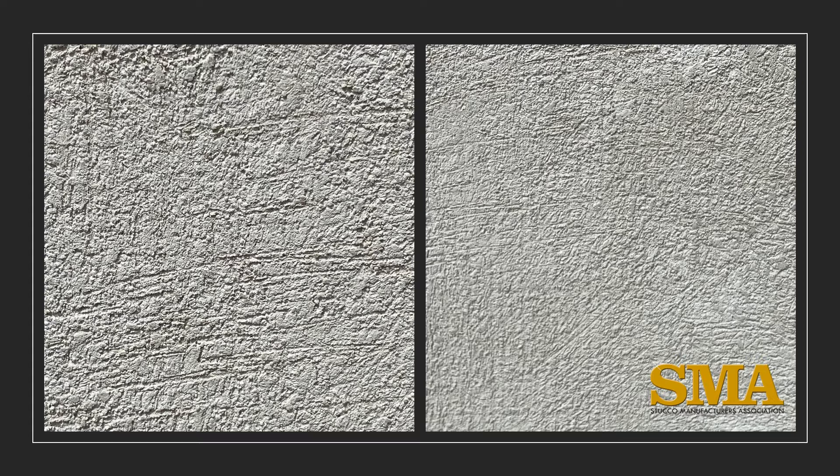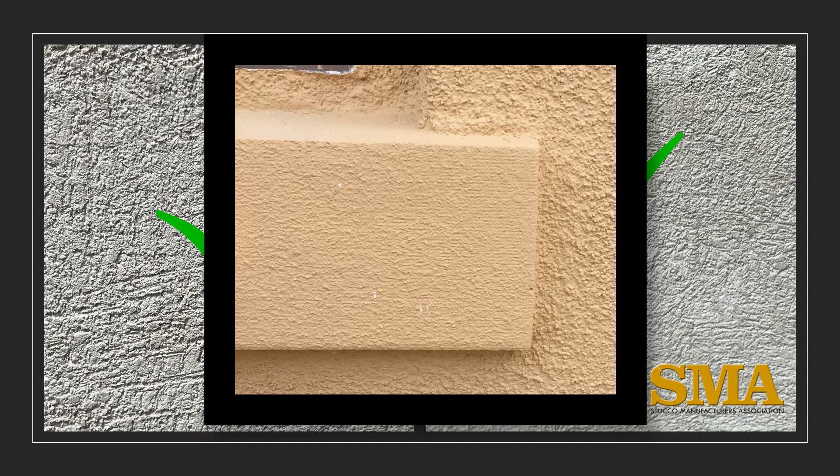No visible mesh color is easy to understand, but what is a noticeable mesh pattern and why is it important? One skim coat has neither color nor any visible mesh pattern. Another has a slight pattern but it is not noticeable, so it is also okay. If the pattern is noticeable in the skim coat, it will likely be noticeable after the finish coat is applied — particularly if the finish coat is a thin, fine sand finish texture.